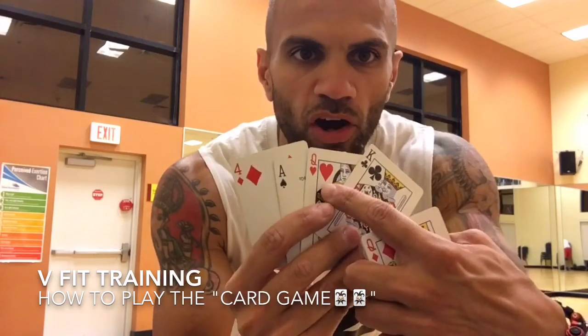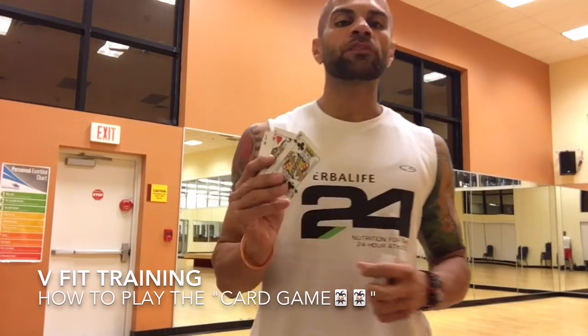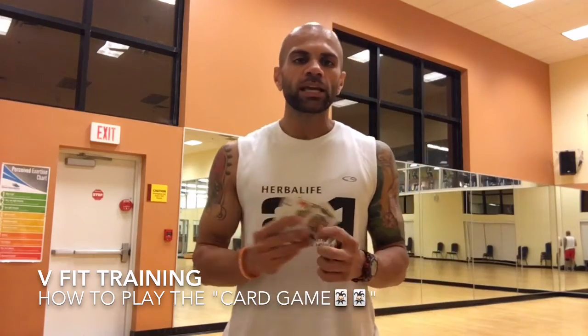We have a club, heart, spade, and diamond. All you have to do is pick four different exercises that you like or don't like, that are challenging and very hard to do. Any four.